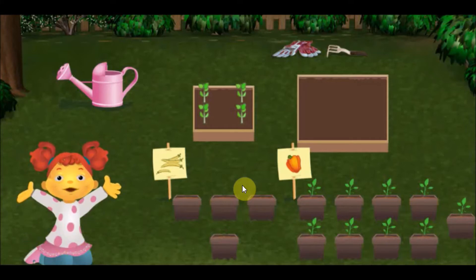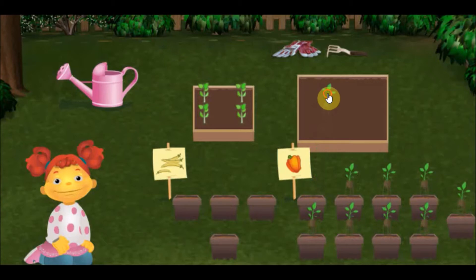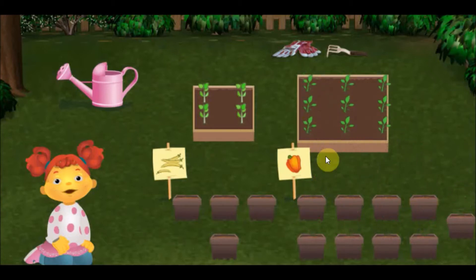Let's plant peppers in the biggest box. Perfect! This box is big enough for the peppers we have to plant.